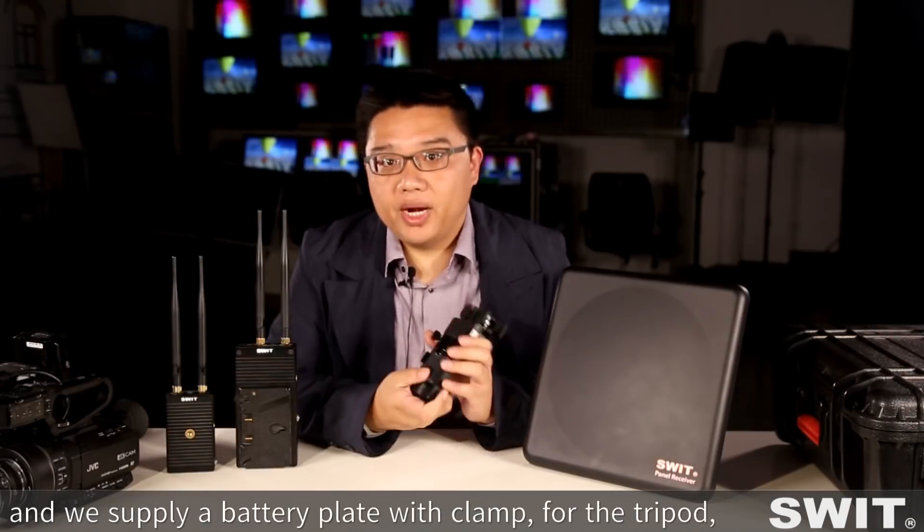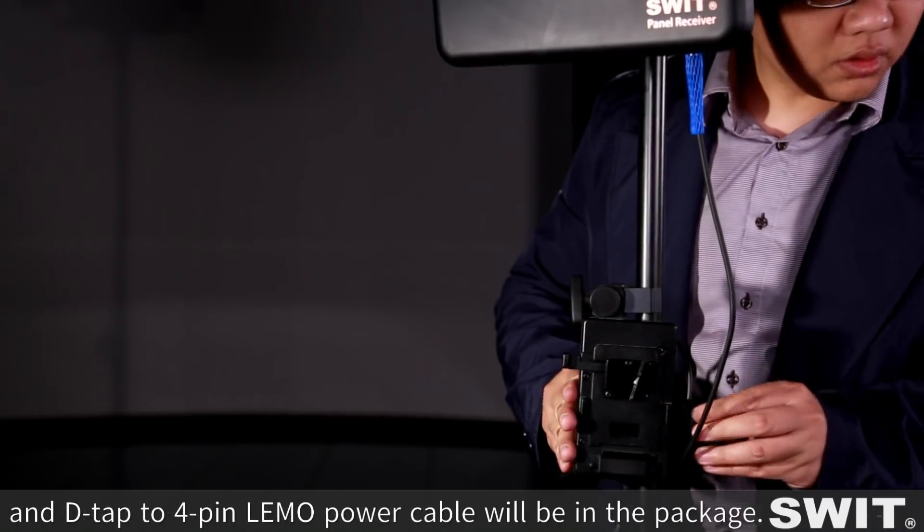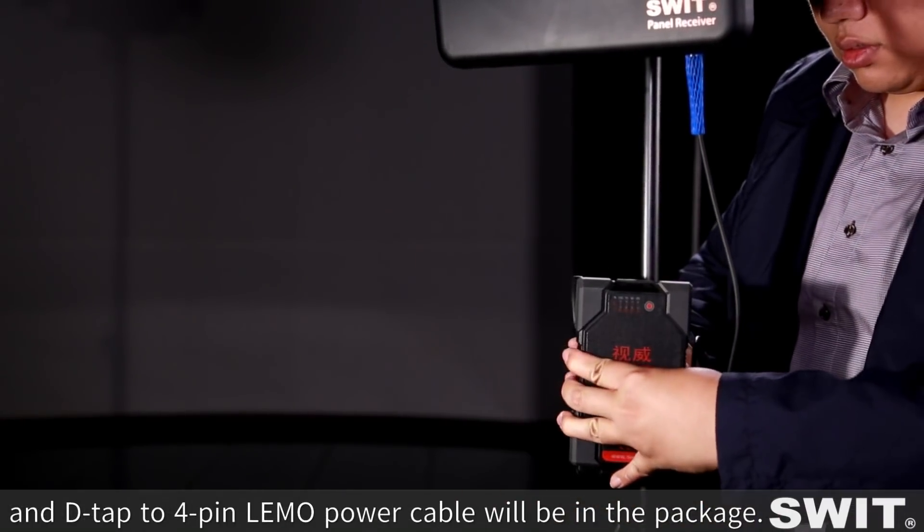The panel receiver can be set up on a lighting stand via the base mount. We supply a battery plate with clamp for the lighting stand, with beam mount or bolt mount options available, and a DC to 4-pin LEMO cable is included in the package.